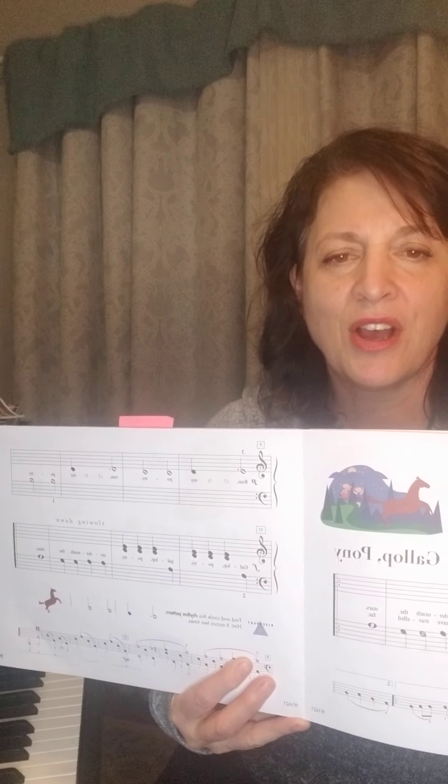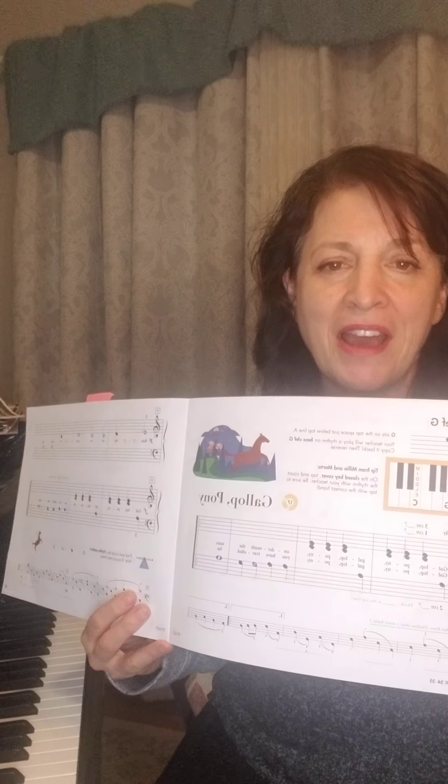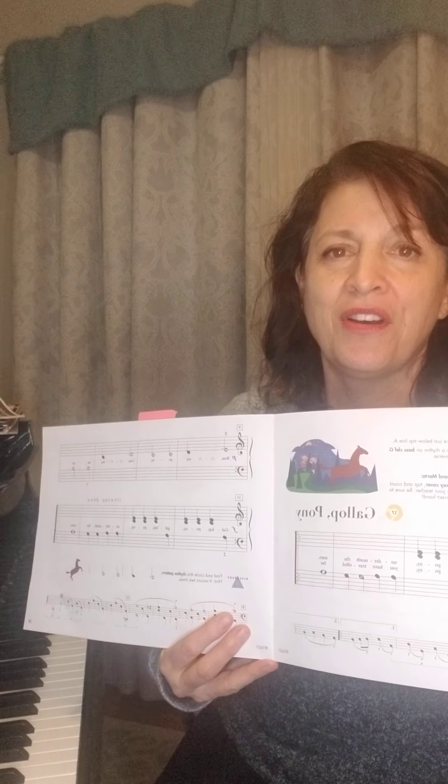I love this song because what do ponies do when they gallop? Do they walk slow? Do they shuffle their feet? No, they're fast. So when you've learned how to play this song well, this is one of those songs that you can absolutely go fast because it's galloping.